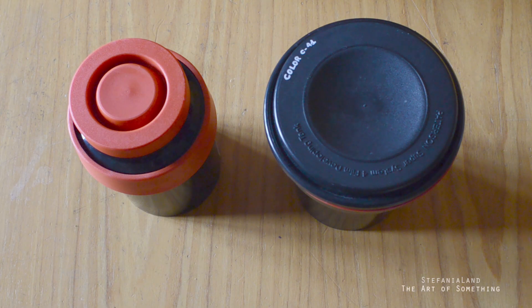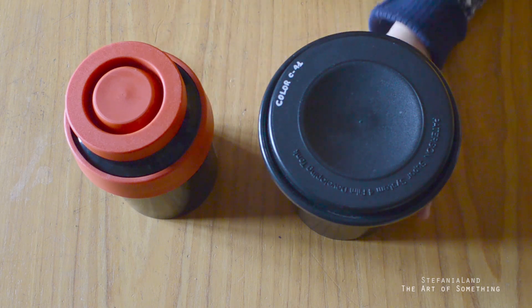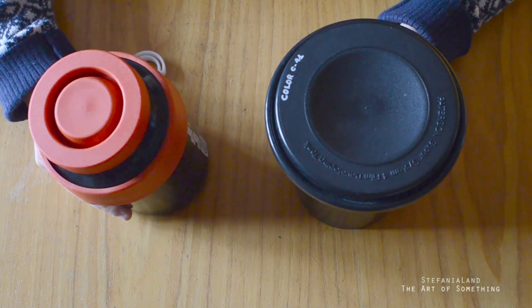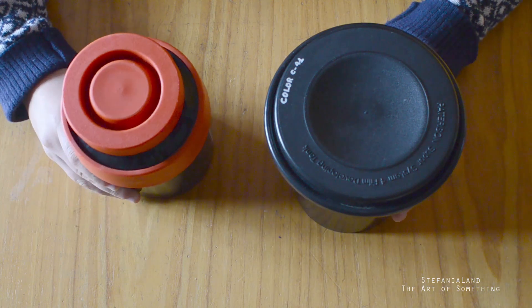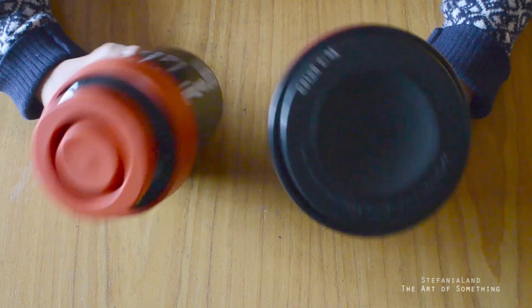Hello everyone and welcome back to my channel! Today it's going to be a video about equipment for film. Specifically, I want to show you the differences between a Patterson tank and a Jobo tank. The Patterson one is around 23-25€ while the Jobo tank can easily cost around £60. So is it worth buying a Jobo or better buying a Patterson? Let's have a look at the differences.